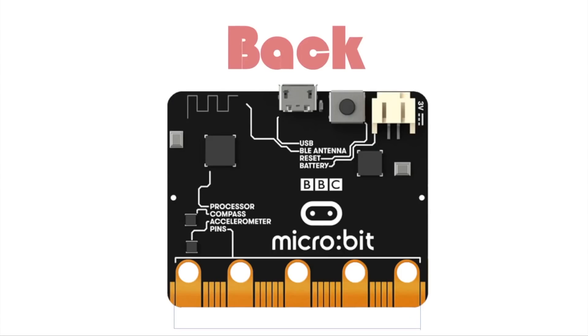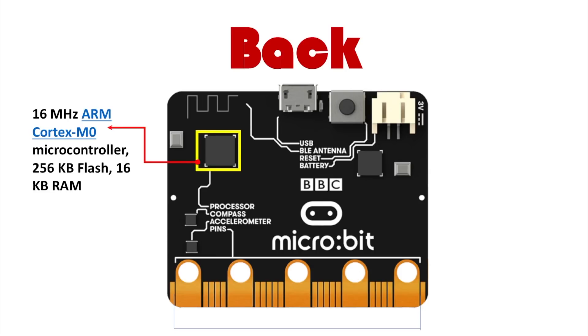On the back side you have the 16 MHz ARM Cortex-M0 microcontroller with 256 kilobytes of flash memory and 16 kilobytes of RAM. This may not sound like a lot because most phones run at 2.4 gigahertz, but this is actually a lot — more than your average Arduino board — and it can deliver a lot of power.